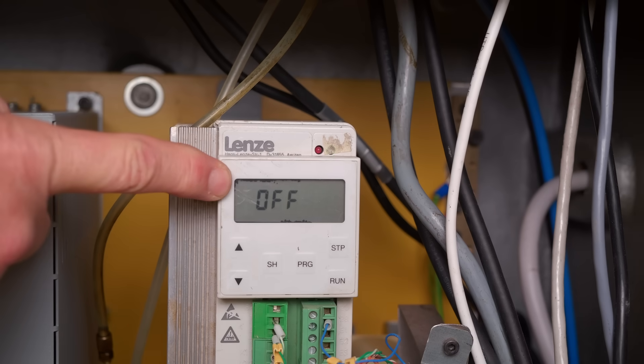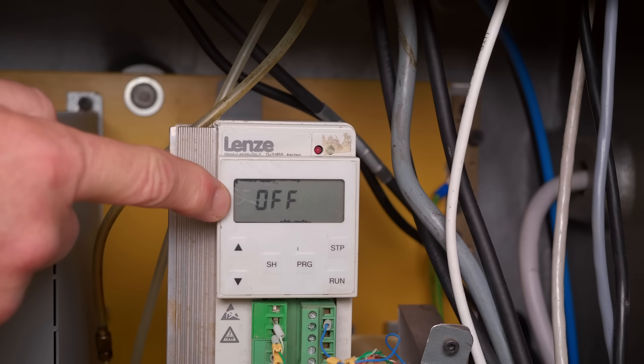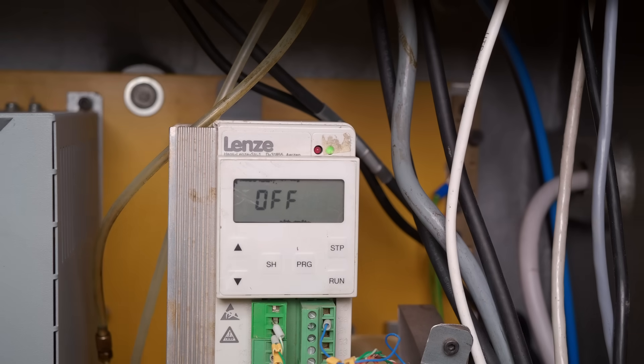As you can see, as soon as I hit the off button it just disconnects the power stage and lets the motor coast down. I thought I was setting a coast down mode — actually all I was doing was disconnecting the power stage.